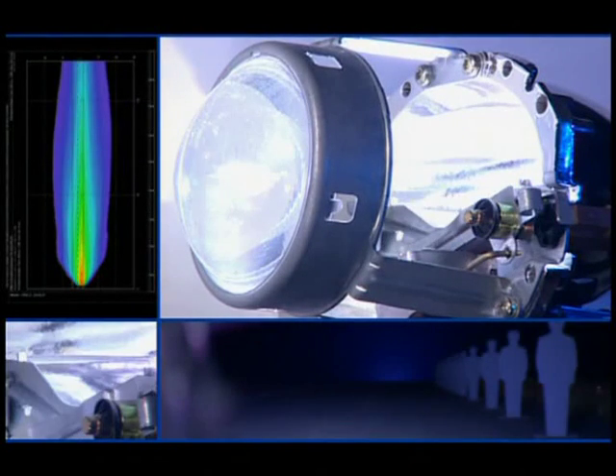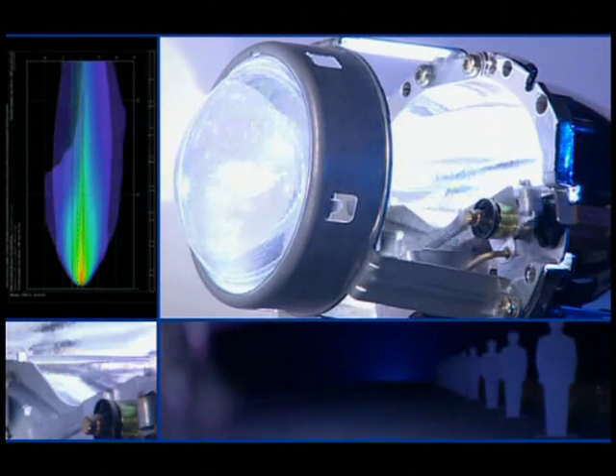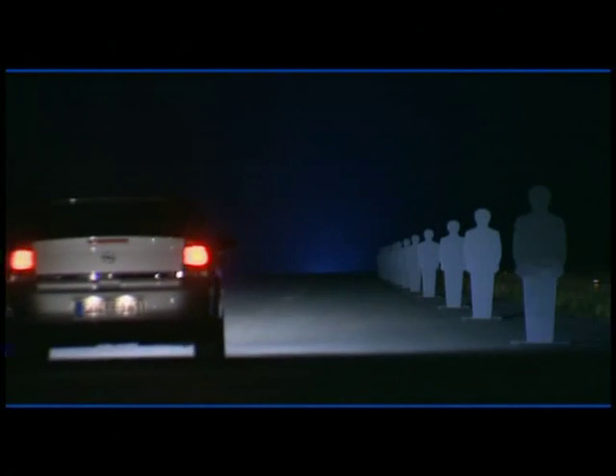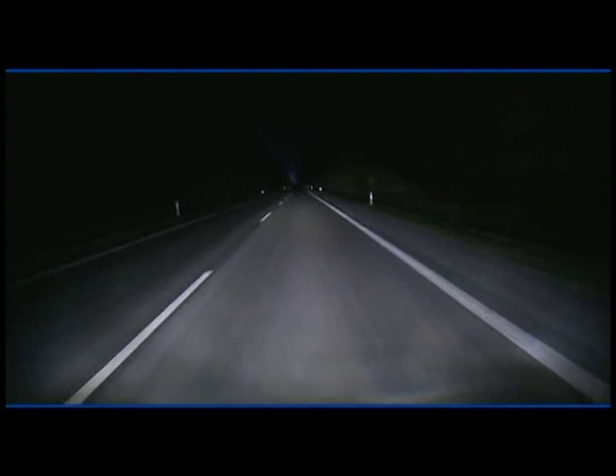The key is a movable shutter. It provides the relevant beam pattern required in the given situation. In the raised position, the shutter produces the prescribed cut-off for dipped beam light. When lowered, it makes room for the main beam light. Unusually wide and intensive main beam light is the result, for better safety on open stretches of road.